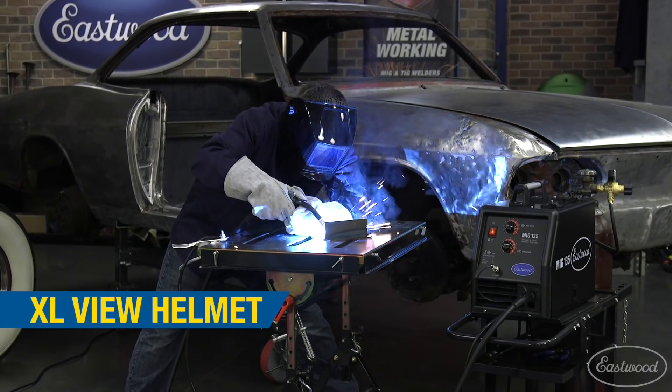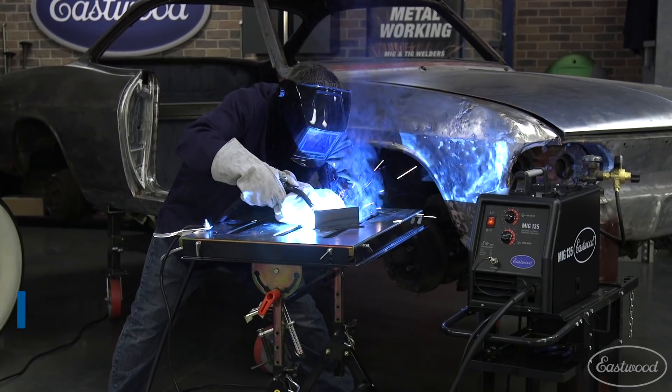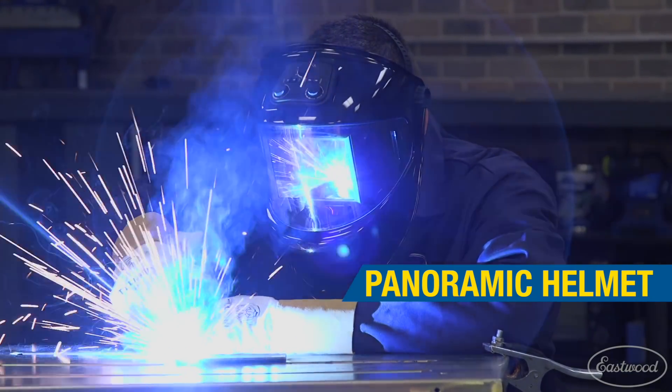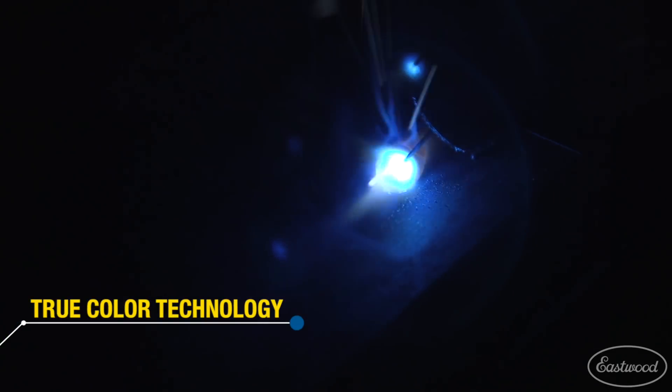This is an extra large view helmet, which is nice because you can see what you're doing even in tight areas. And this here is our panoramic helmet with a 180 degree viewing area that also comes with true color technology that allows you to work with improved clarity.